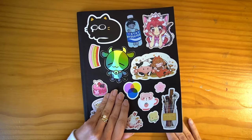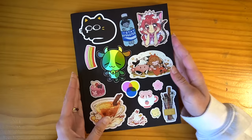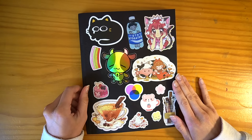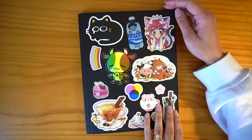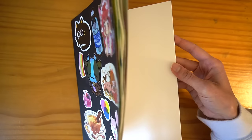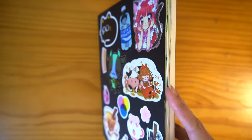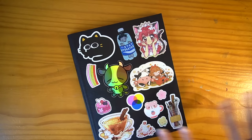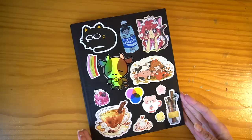Strathmore 500 series mixed media paper, soft cover. This is a really nice book. It's actually a shame that I didn't finish this — I do have another one of these, but I feel bad starting a whole new one without finishing this one. Finishing it sort of feels like ruining the integrity of it somehow. I feel like my brain makes up really silly excuses not to do very simple things like finish a basic sketchbook.